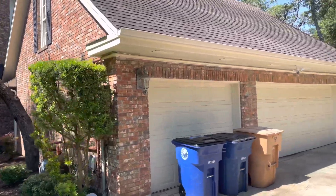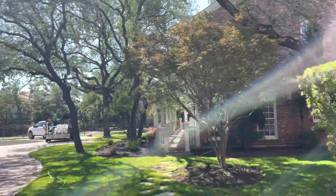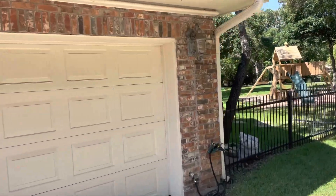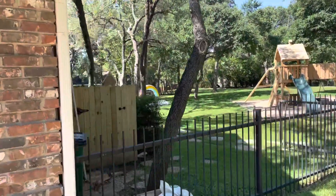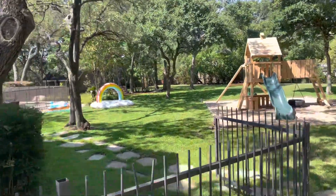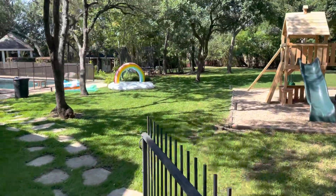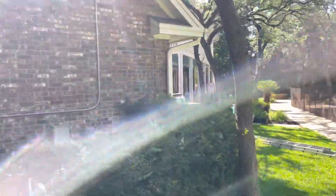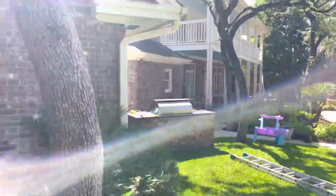I turned off the water flow for the water fed pole — the pressure was a little low because we have so much water running out of the house. But I'm going to need to keep it on so that I can run the pressure washer.